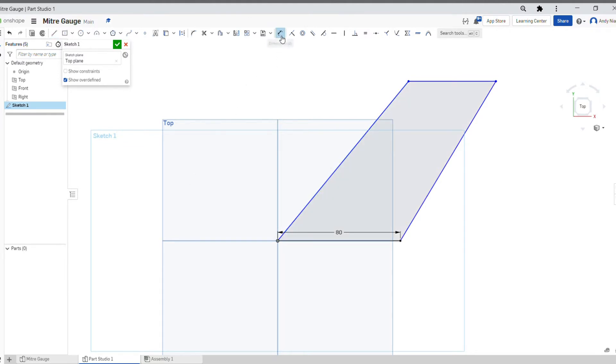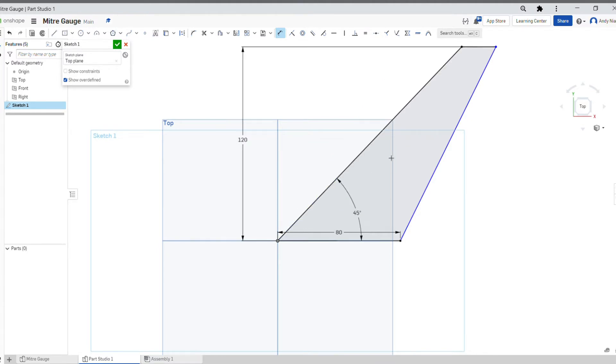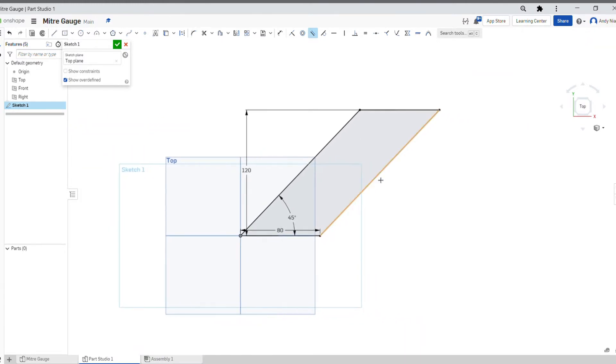Obviously we need to put some sizes in — for example from the top to the bottom on our drawing is 120, and I know that the angle is 45, so we can put those in. You'll notice this line here is not parallel and not the right angle. There are other tools along the top here called constraints — they allow us to connect different parts of the sketch together or make them relate to each other. What we want is for this line and this line to be parallel. We can see the parallel constraint, so I click that, click my first line, click my second line, and it makes those two parallel without having to put a dimension on it.